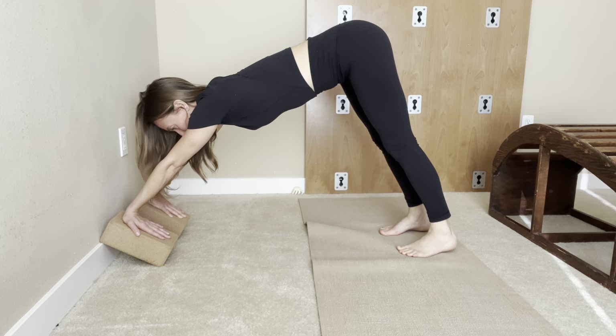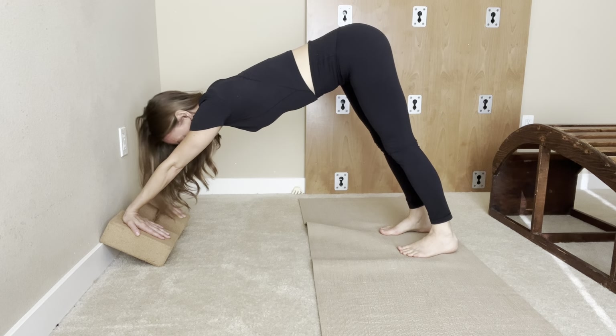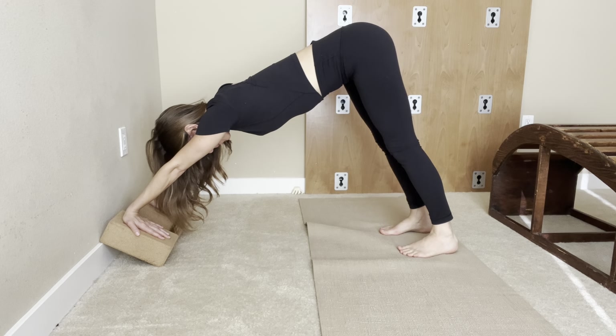The third pose would be fingers pointing down, and you can come to downward dog and work on the hands like this.